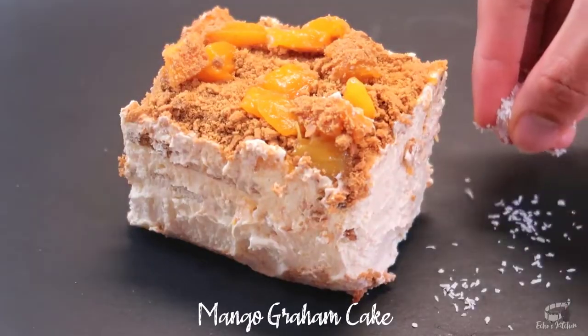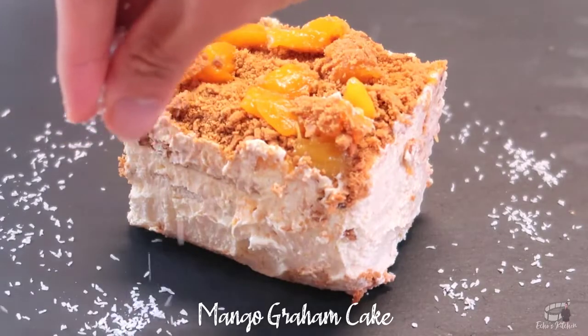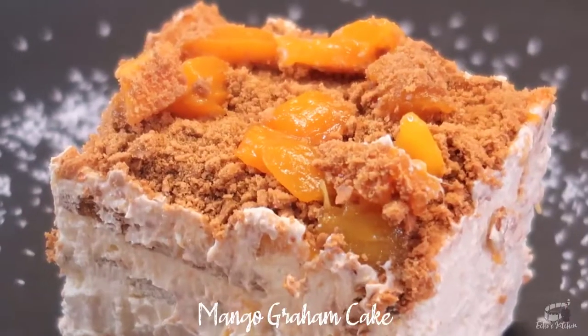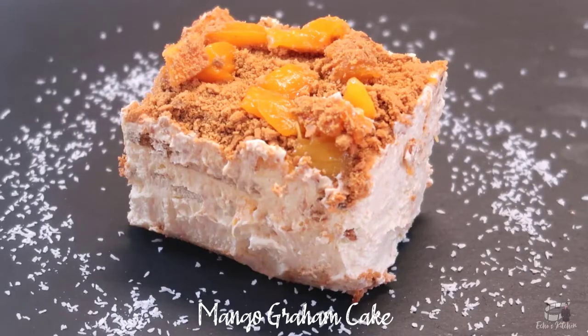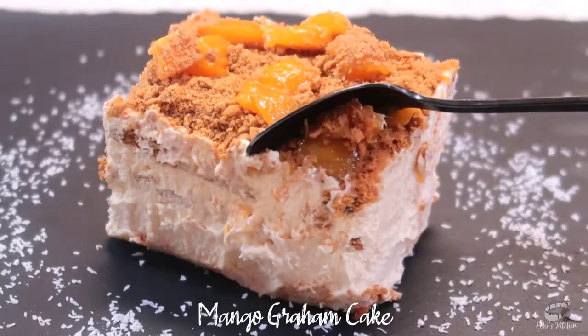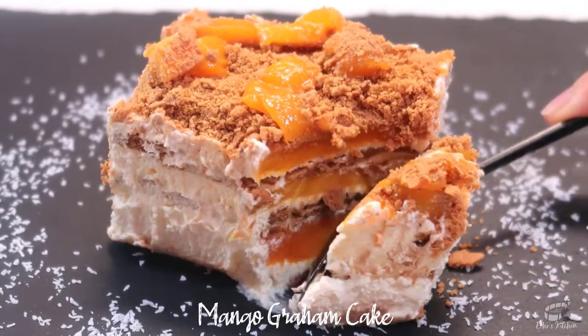Mango Graham cake can also be made with various other fruits like strawberries, pineapple, bananas, and cherries. Any kind of ripe mango can be used as long as you pick the ripest and juiciest mangoes for this recipe. I love the simplicity of this popular Filipino dessert — it's affordable, it's easy, and incredibly delicious.